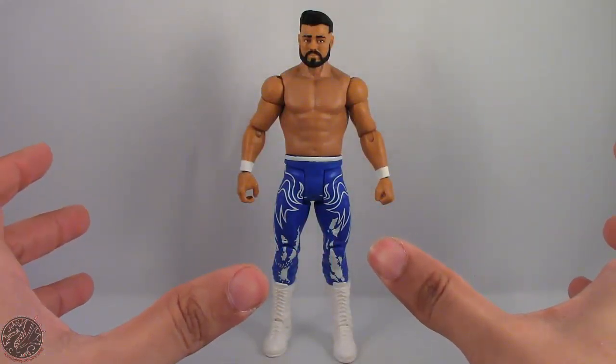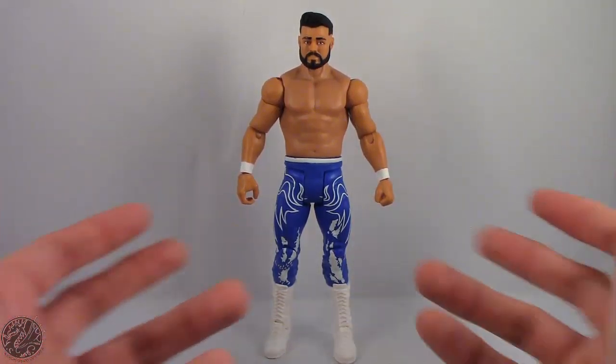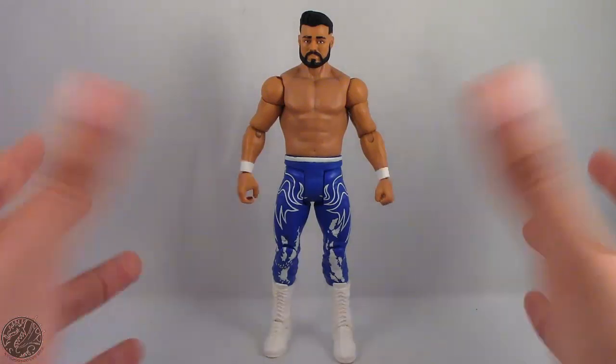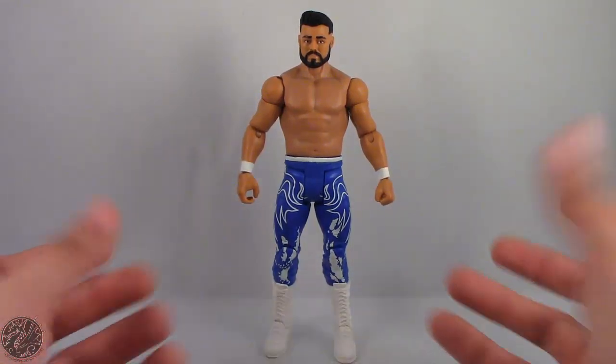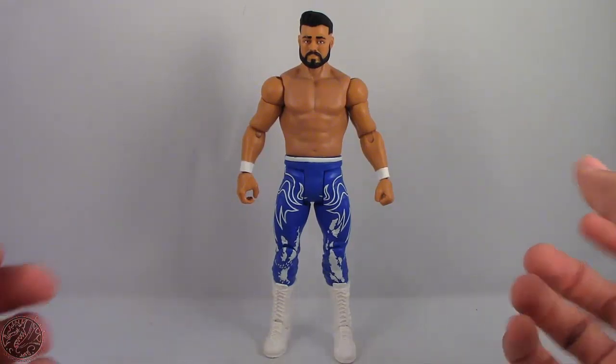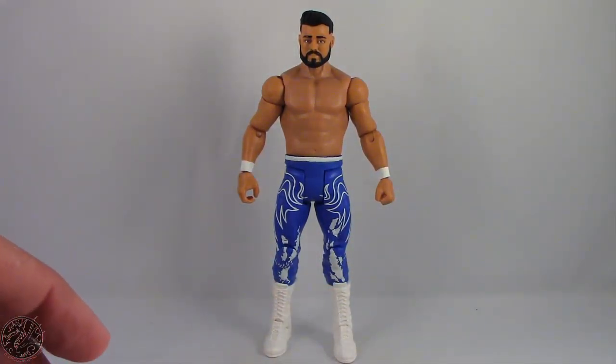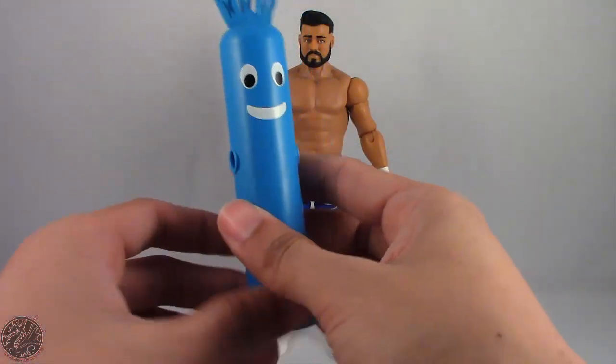Here we have Andrade Cien Almas out of the packaging. I do apologize — I think I called him Andre at the start of the review, sorry about that. It is four o'clock in the morning so expect things to be a little off, but anyway here we do have him out of the packaging.